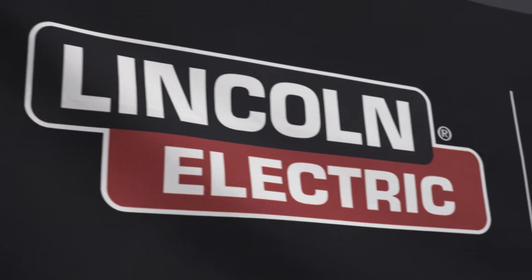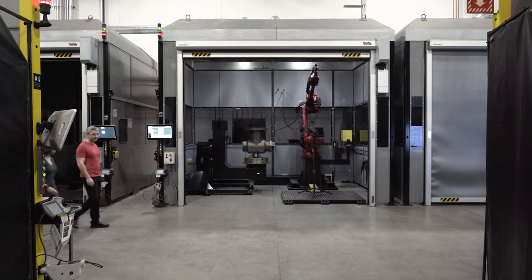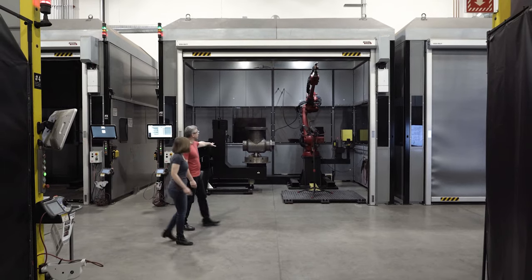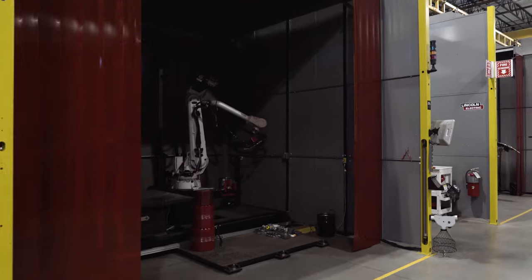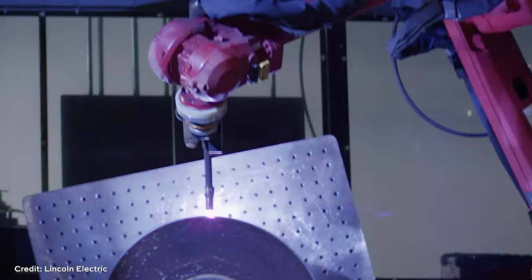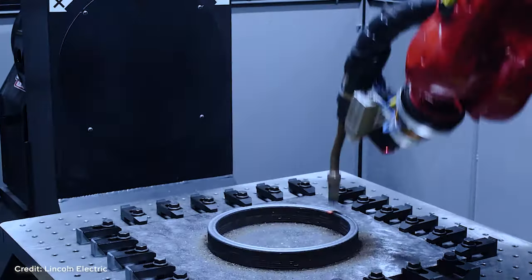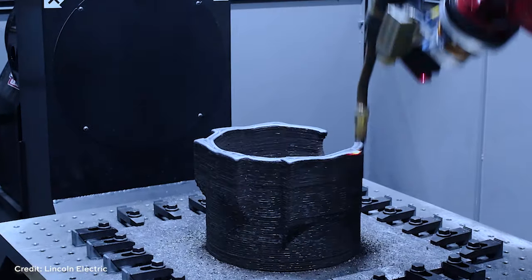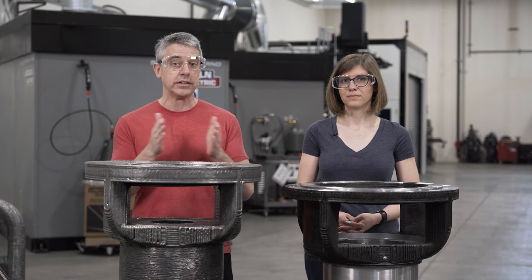We are here at Lincoln Electric Additive Solutions. Lincoln Electric, the parent company, is very well known for providing welding equipment and welding materials. Lincoln Electric Additive Solutions is applying welding in a new way, using it as a means of 3D printing — wire arc additive manufacturing. Think robots printing with welding wire. And in this case, that was very helpful to a different part of Lincoln Electric, a manufacturing process related to welding.